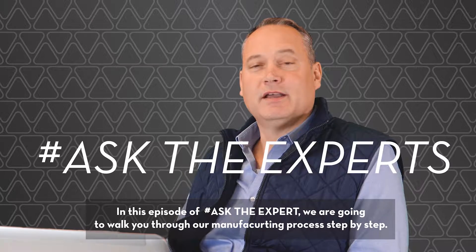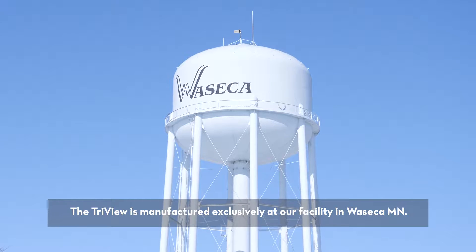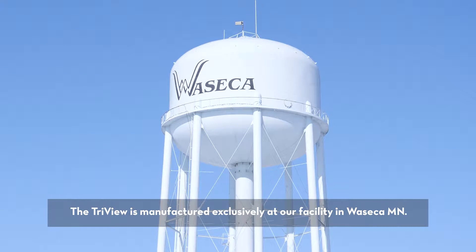In this episode of Ask the Expert, we're going to walk you through the manufacturing process step-by-step. The TriView is manufactured exclusively at our facility in Waseca, Minnesota.